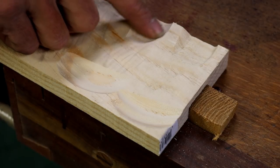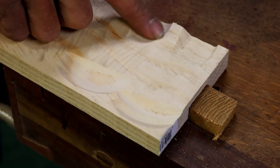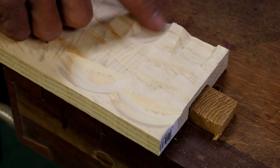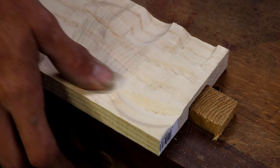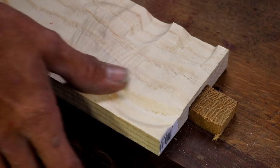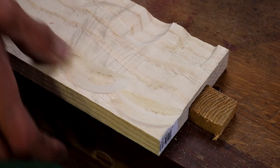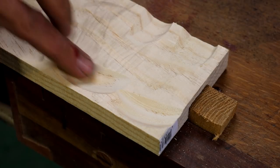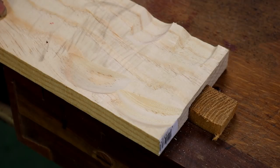I got less tear-out on the cross-grain cut at higher speed — still a little bit, but definitely sandable. That's actually pretty smooth. There are still some lines in it, but literally two passes with 120-grit sandpaper and this would be gone.